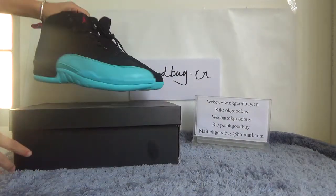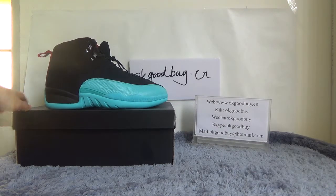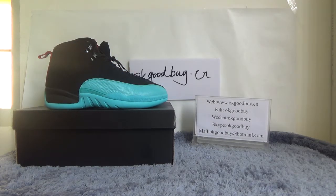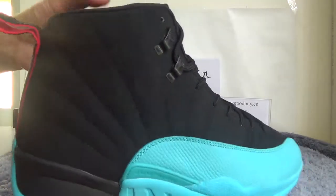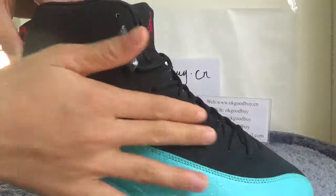Now turn to the shoe. You can see a very beautiful color — it's black with blue, very cool. Look at this part, you can see very special detail and you can touch it; it's very comfortable.